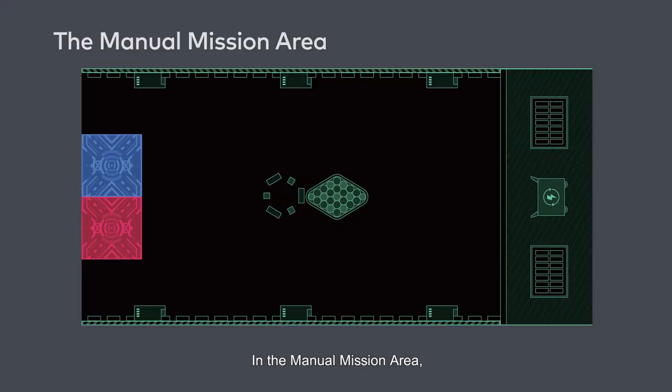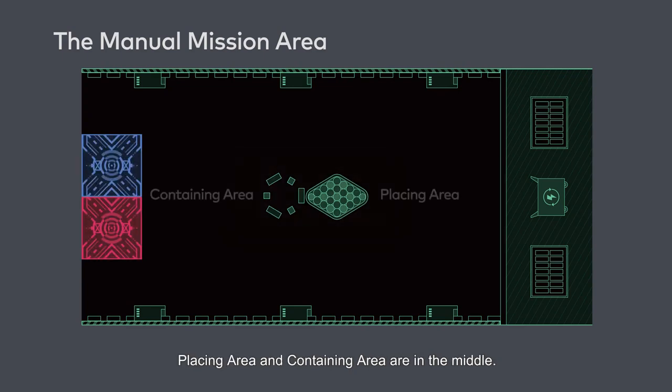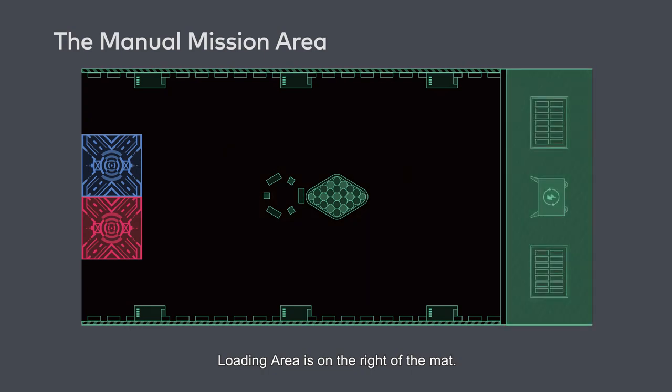In the manual mission area, there are two starting areas on the left of the mat. Placing area and containing area are in the middle. Loading area is on the right of the mat.